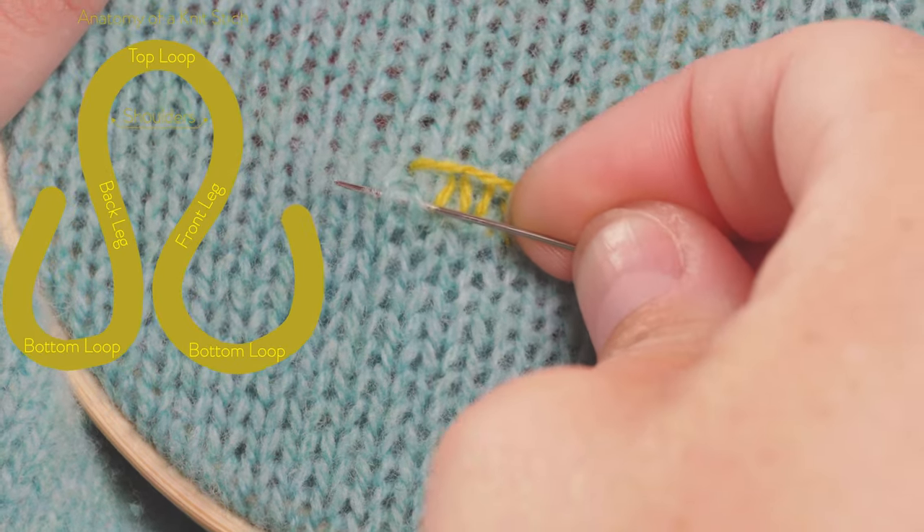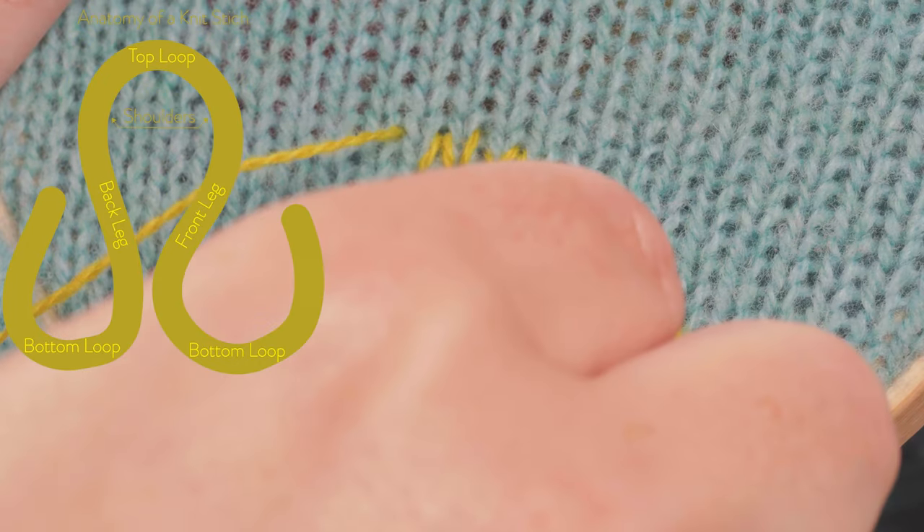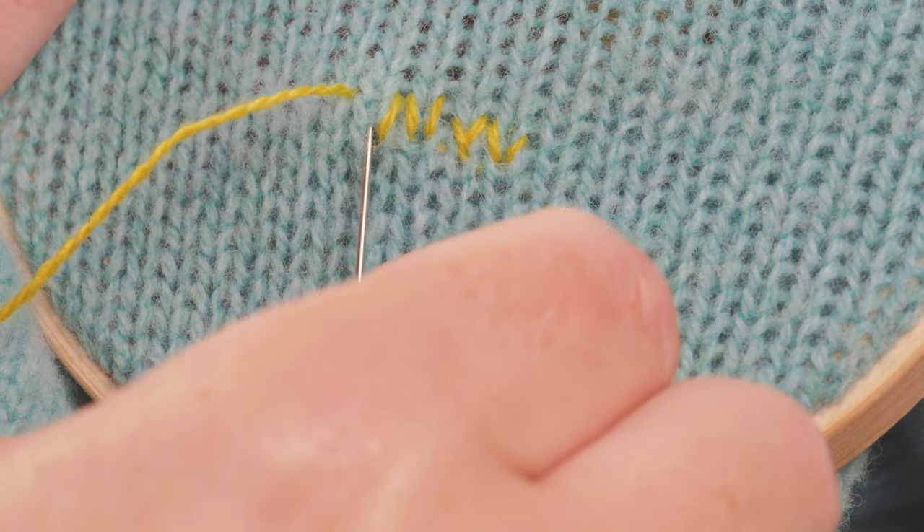When it comes to the last knit stitch we're still going to follow that back leg down with our needle. But instead of following the bottom loop we're going to come up through the middle of the knit stitch to begin the next row.